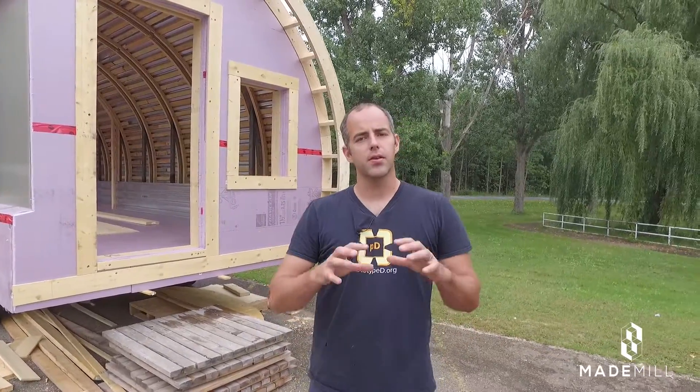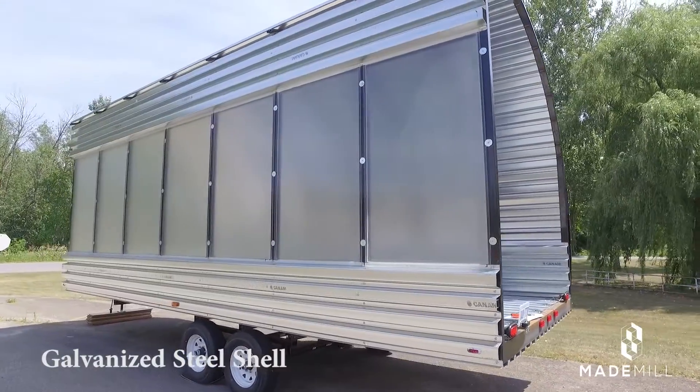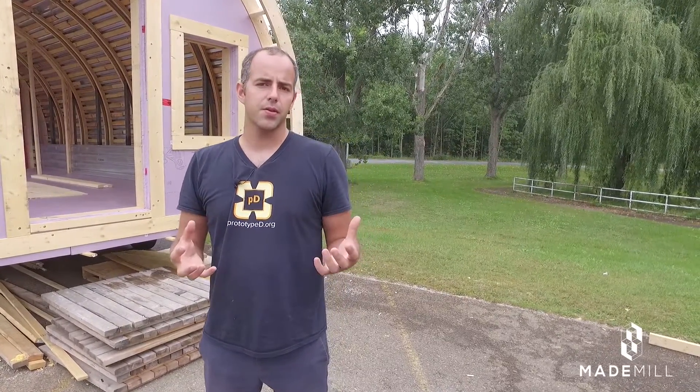Since you last saw it, it was a metal shell and we had the galvanized sheet metal with the structural ribs. We've completely covered over that now. Our goal was to create a very well insulated skin that would cover everything, because we want this pod to be able to perform both in summer and winter time environments.